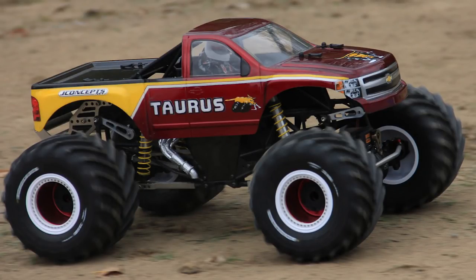Hey guys, Doug here at Trigger King, here with another truck overview — or actually multiple trucks in this one. I'm here with Jeremy Mark, he's one of our racers, he does the Taurus trucks, and he actually has a really cool Facebook page where he's detailing the builds of these Taurus monster trucks, and I'll link that here in the description of the video.